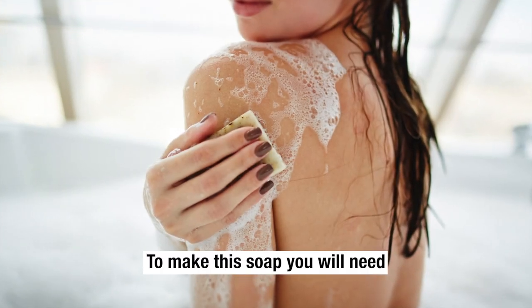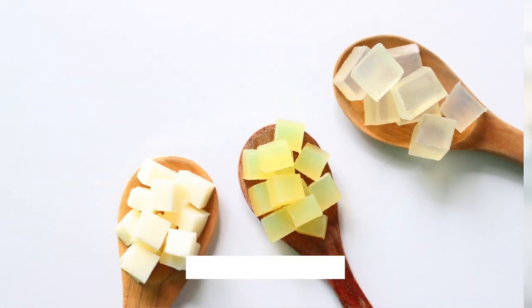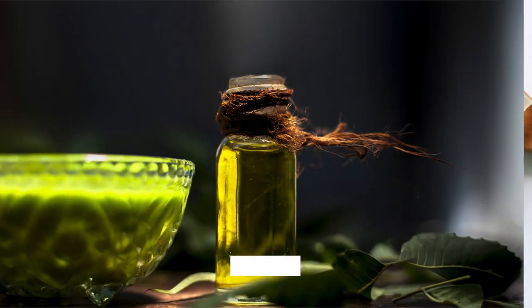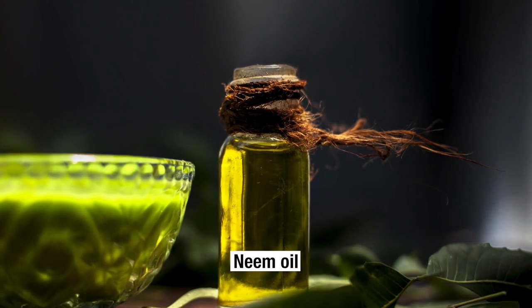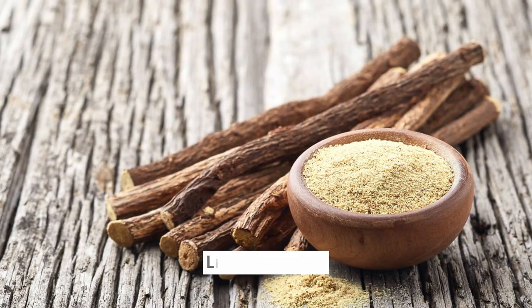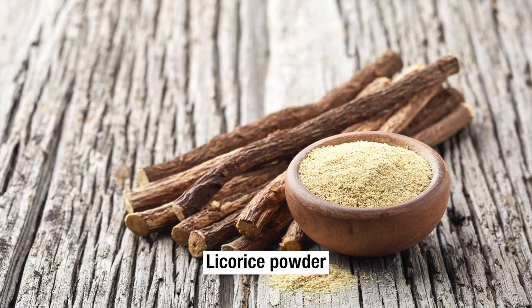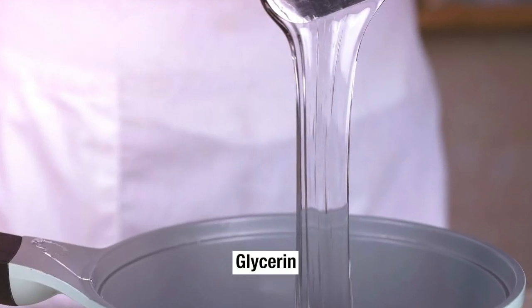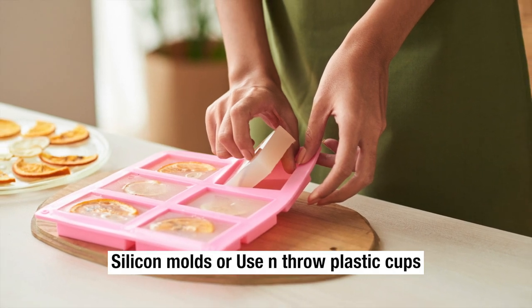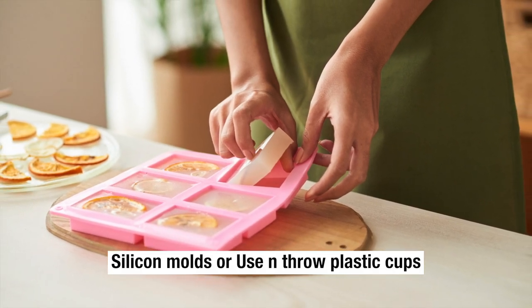To make this soap you will need: clear soap base around 30 grams, neem oil, wild turmeric, licorice powder, glycerin, and silicon molds — or you can also use plastic cups.